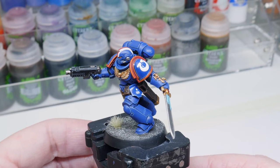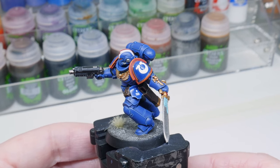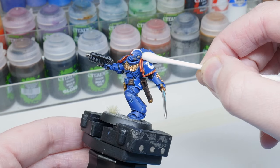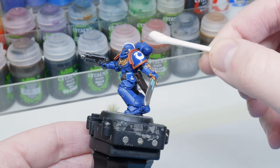When that coat's dried you may notice little wrinkles or bubbles that have appeared in the transfers. Don't worry though, we can sort those out. I like to use a moist cotton bud and, using a rolling motion, you can press out any imperfections that appear and it will further conform the transfers to the surface.